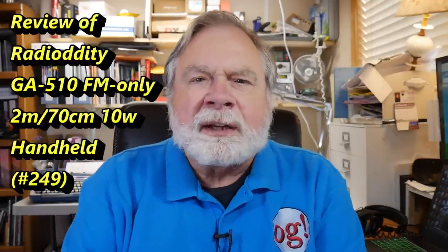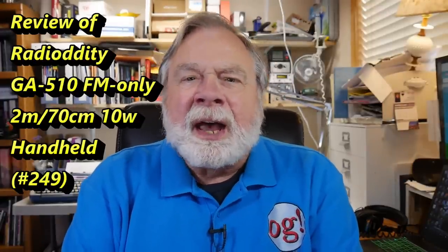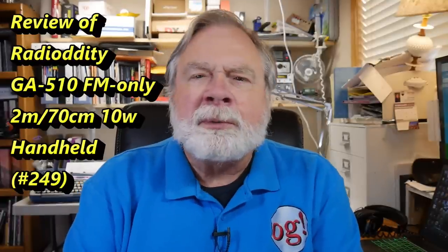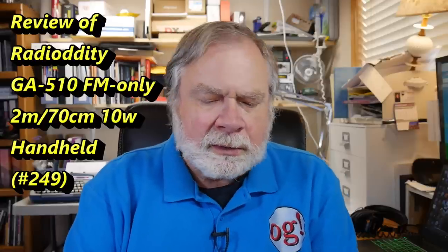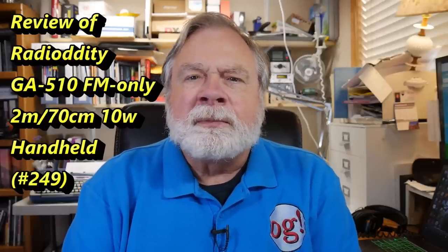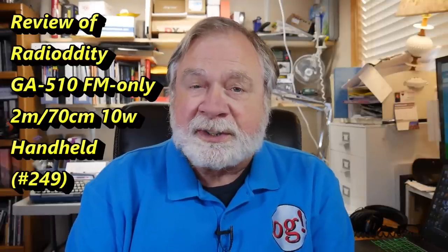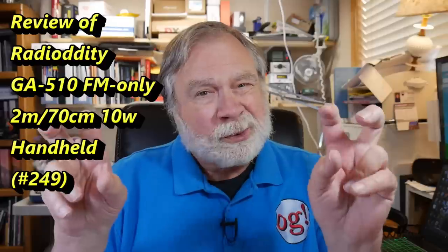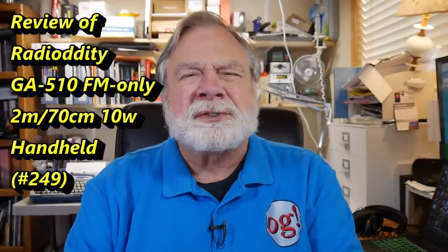Today we're going to talk about the Radiodity GA510 radio. I was contacted by Radiodity and they asked if they could send one more radio over, so they sent this one. It's a nice little FM-only radio and we're going to dive in and take a look at it — lots of pictures, the radio itself, some of its features, some of its quirks, and the fact that you can program it from the front panel, which is very nice.